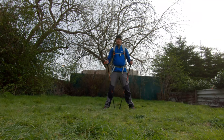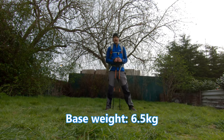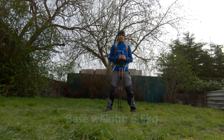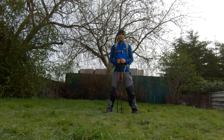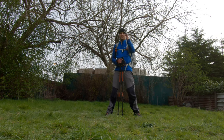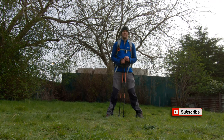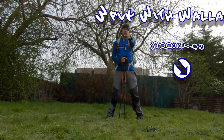Alright guys, that's me ready to go — I've got six and a half kilograms on my back and I've got my Black Diamond trekking poles. If you've got any questions about my gear or suggestions on how I can shed some weight from my pack, please let me know in the comments below. If you've enjoyed this film please give it a thumbs up, subscribe if you haven't already — it really does help small channels grow. See you in the next one!